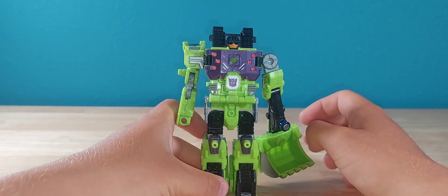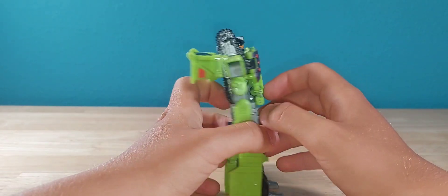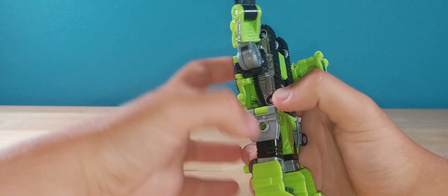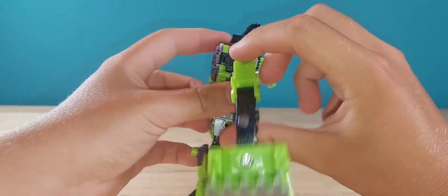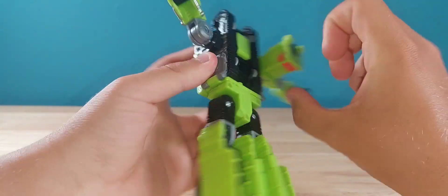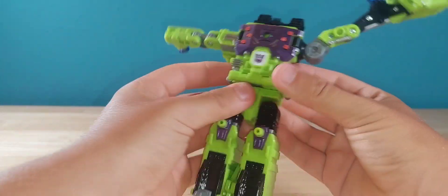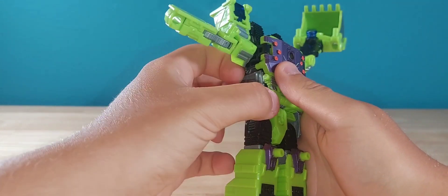Not a bad looking robot mode — honestly very interesting especially with that arm. Pretty clean. Now you can see what the TF Wiki means by misassembly: these pegs are actually supposed to go in here to solidify the torso and clean up the look. Honestly, I think the torso is pretty solidified as-is. I kind of like the look it gives him with the hip flaps, but I might swap them around just to say I did.